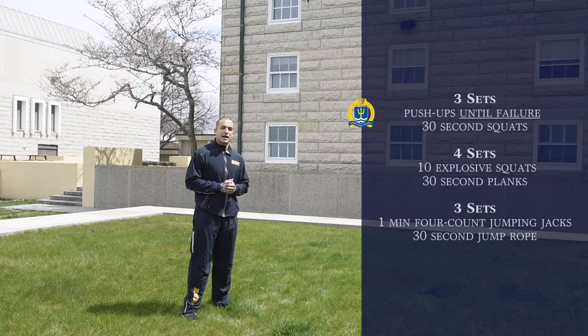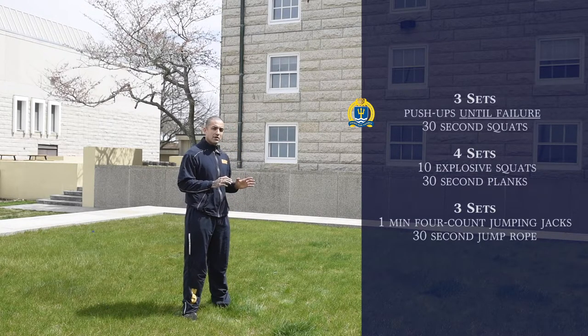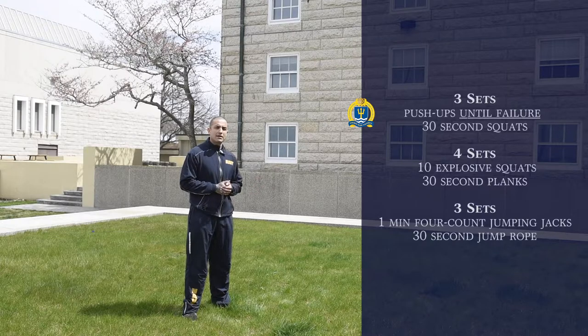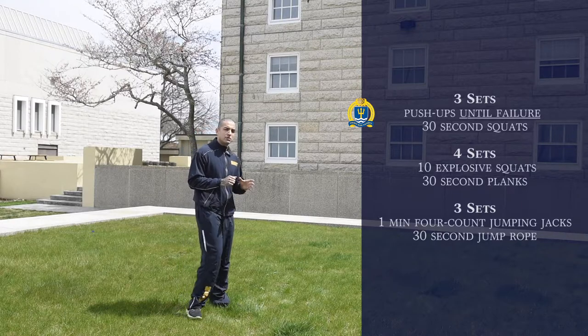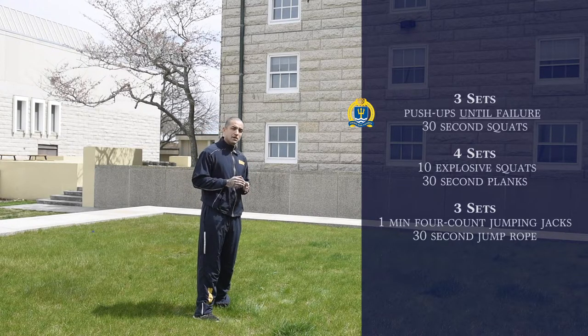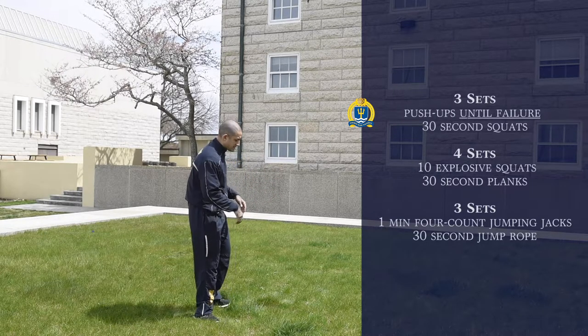For the first part of this workout we're going to do a workout that involves upper body and lower body. We're going to be supersetting these workouts, which means no rest, involving our cardiorespiratory system. We're also tricking the body by not just working upper body at once but working the whole body completely. We're going to start with regular push-ups followed by 30 seconds of squats. I'll begin the demonstration of the push-ups.